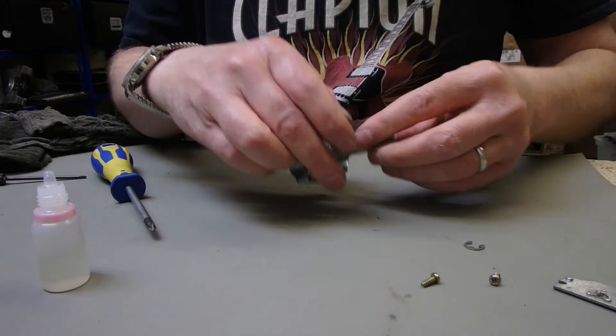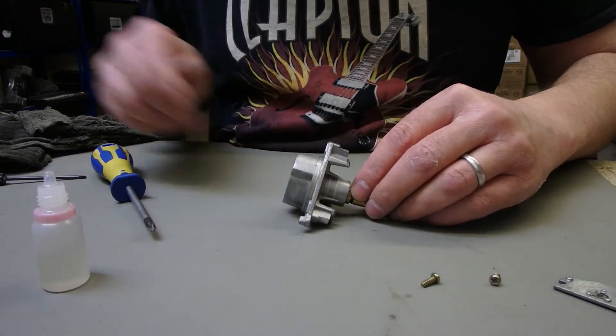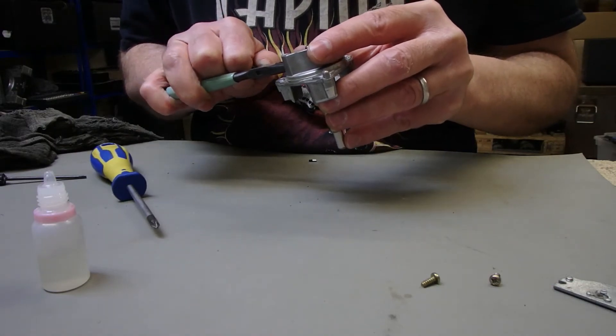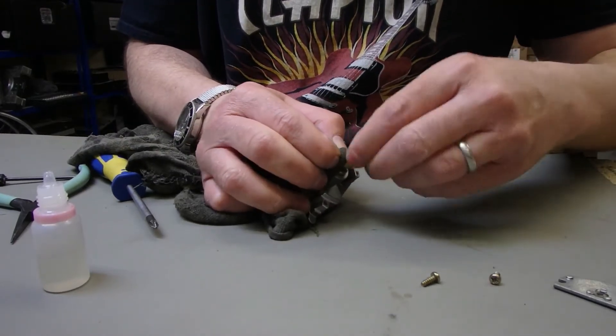Right, I'll pop that back in the other end. We'll clean up the excess in a moment. First things first, let's put the circlip back. Right, let's just clean up the excess there.